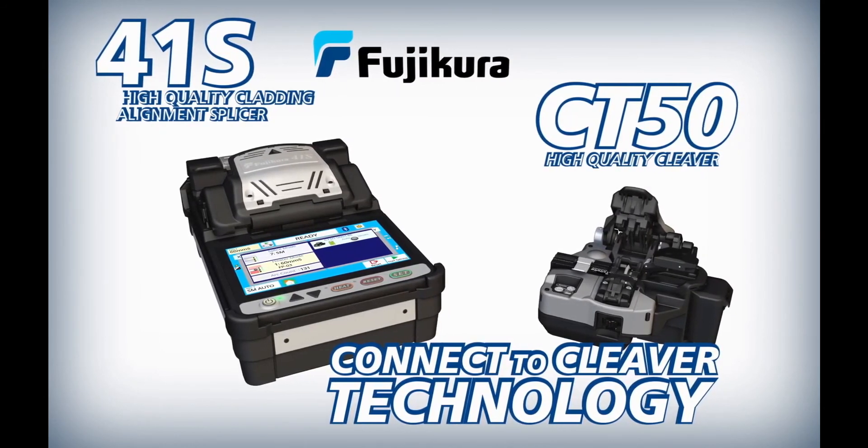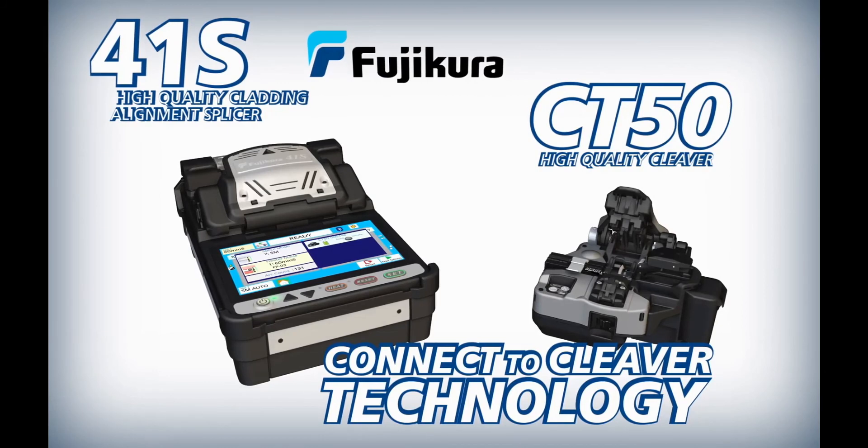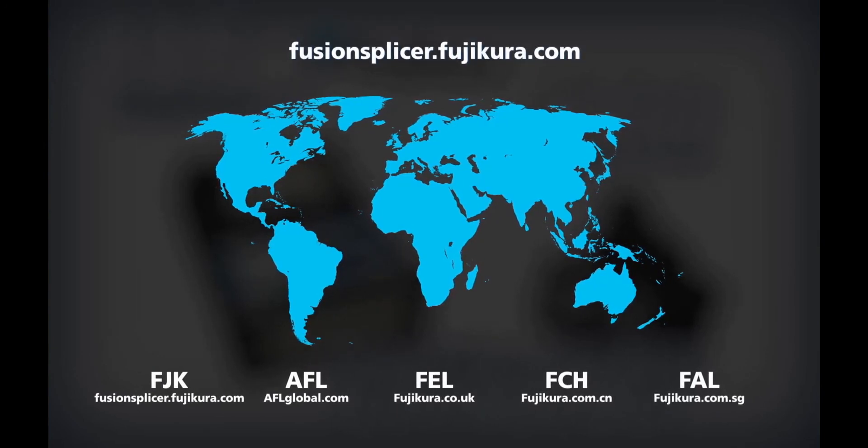The Fujikura 41S splicer and CT50 cleaver work together to enable you to achieve optimal splice analysis and cleaving efficiency in your splicing applications.